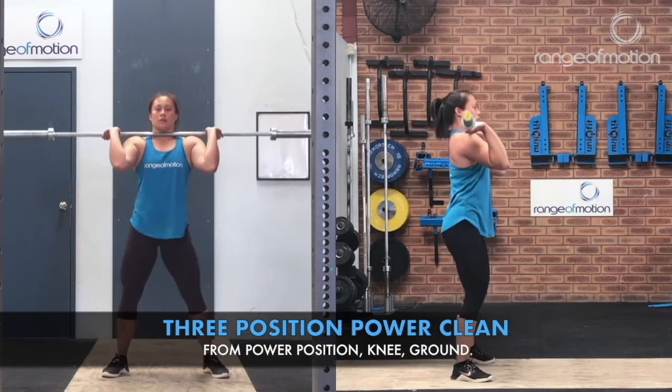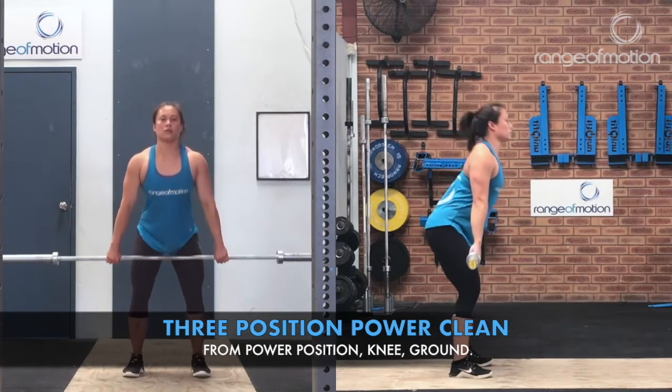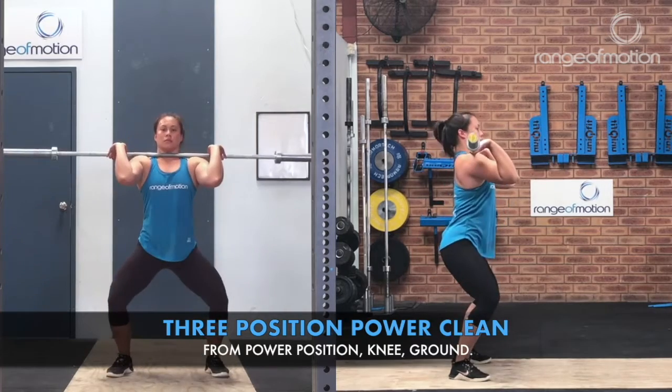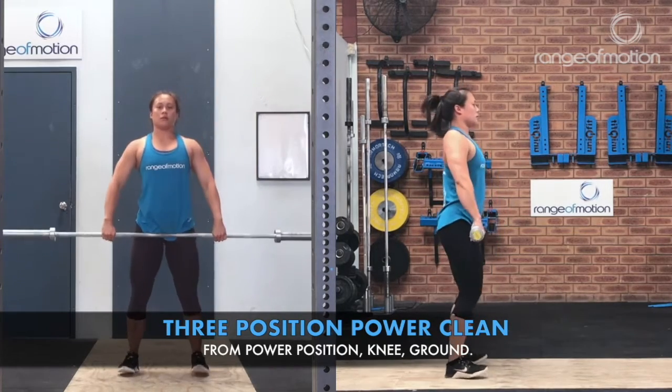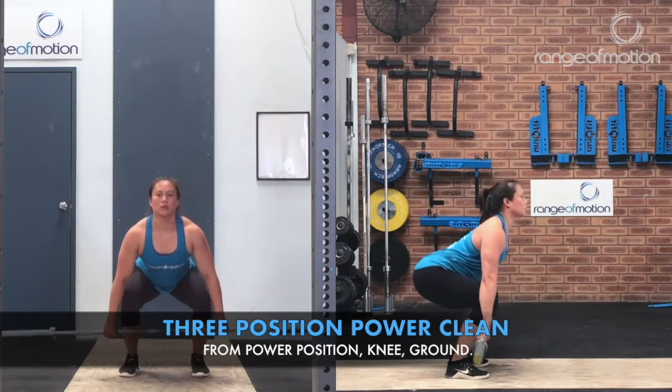The three-position power clean involves a power clean from power position, power clean from knee, and power clean from the ground.